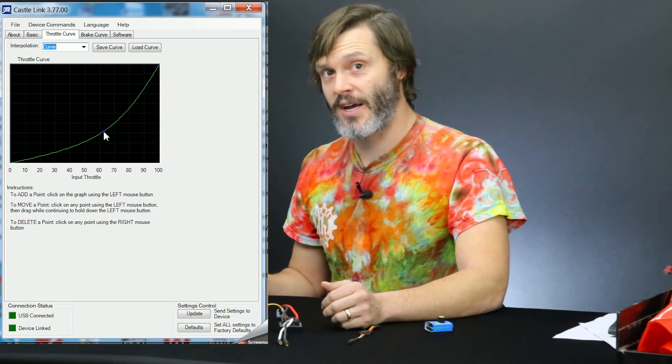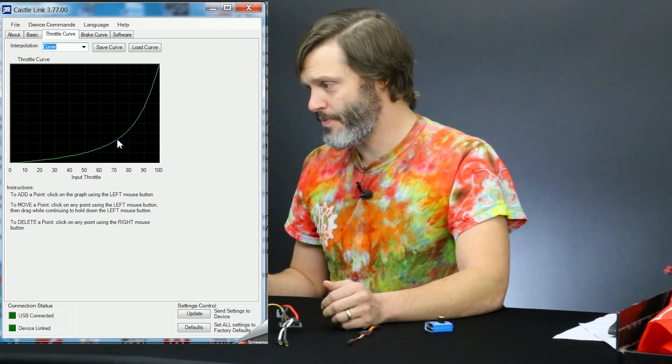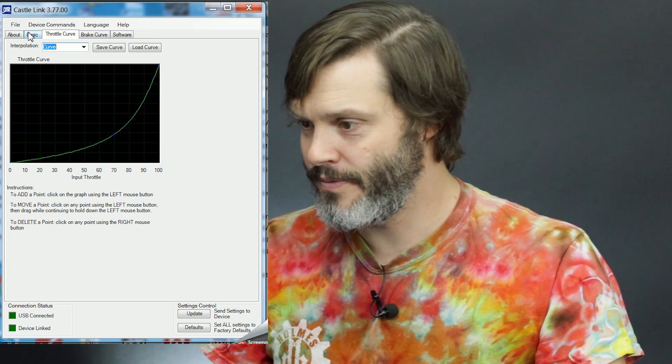We're going to add the throttle curve that I like first. That's usually somewhere around 30% throttle input on the vertical axis and 70% throttle input on the lower axis. As you can see, a nice gentle curve gives you a nice controlled startup down low and then all the power you need up high.